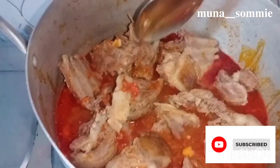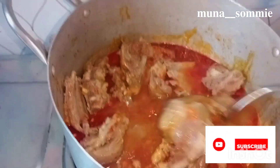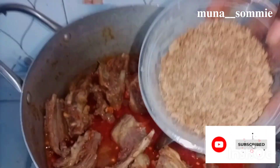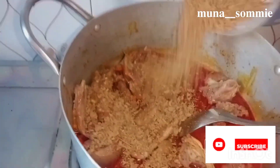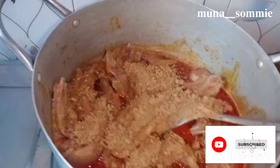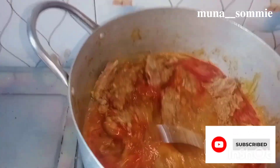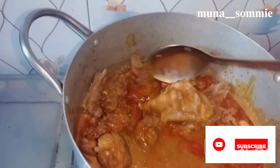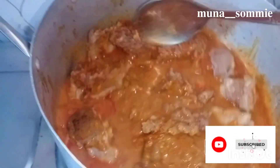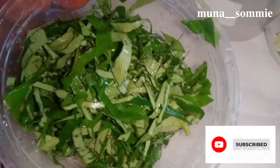I'll be using ogiri — my crayfish was blended inside this ogiri — so I'll be using a little bit for thickening the soup. Stir it properly so the ogiri won't have lumps when it's boiling. Stir until the ogiri is fully combined into the soup.